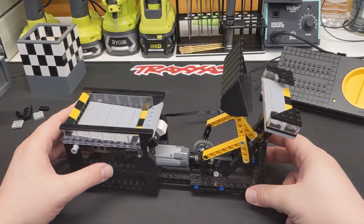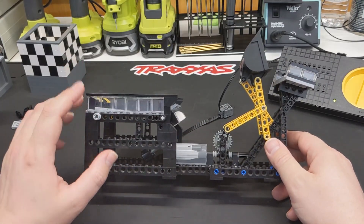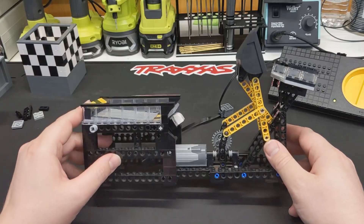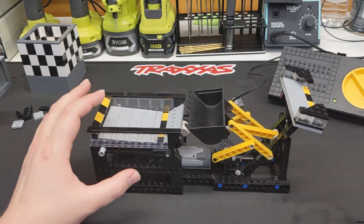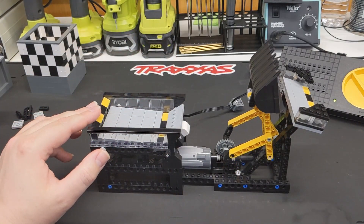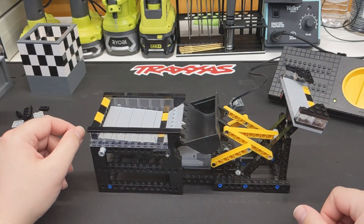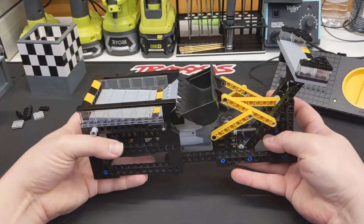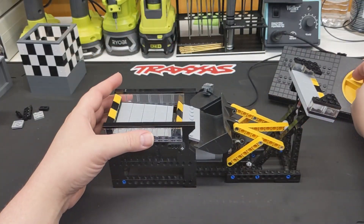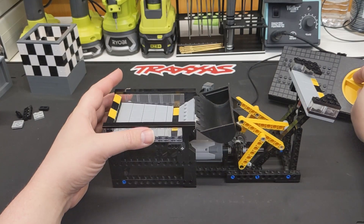We're going to look at this version first, because I'm going to show you one of the modifications that I made. I'm not sure if I've built something wrong — I just checked the instructions, it looks right — but let's watch as this goes down. You see that the teeth of the dozer bucket seem to get caught on this piece here. It may just be because as I've moved the module, it can flex in this direction. If I kind of do that, let's see if that fixes it. That seems better.